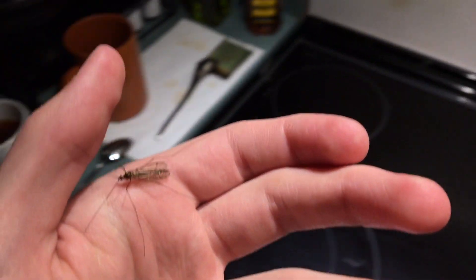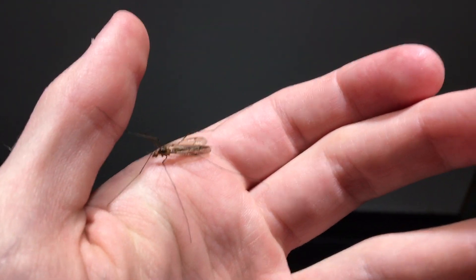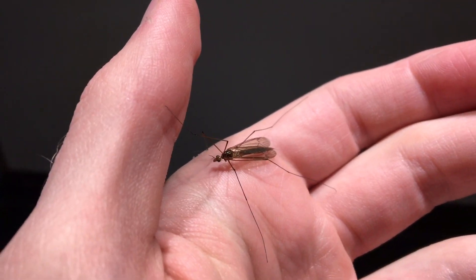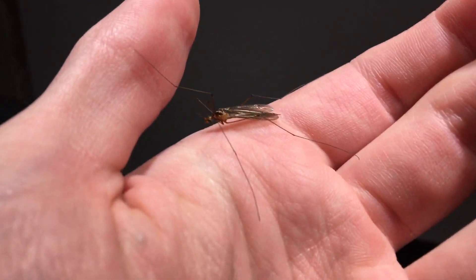So I was just making some tea over here, and I saw this guy — or girl, I don't know — flying around just under this light. And I was like, wait a minute, that's not a mosquito. And I put my hand out, and he's been chilling.